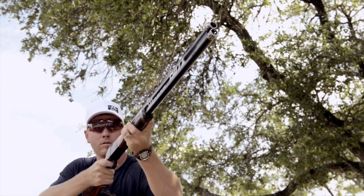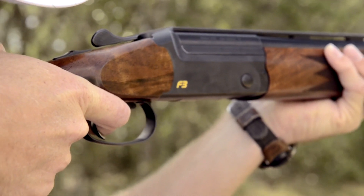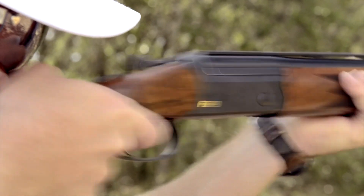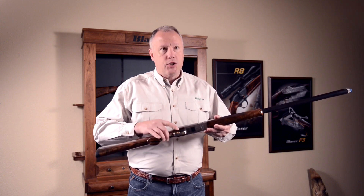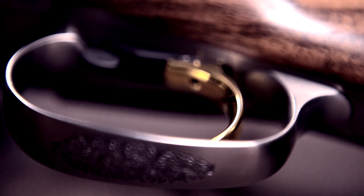The slim receiver and close barrel ratio provide the shooter dynamic balance and agile handling. The F3 mechanical trigger mechanism breaks like glass at 3.3 pounds and is adjustable for length of pull via a small set screw located on the trigger.